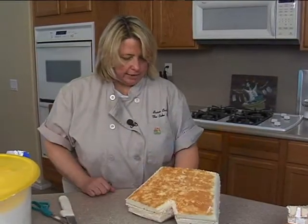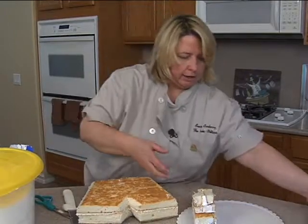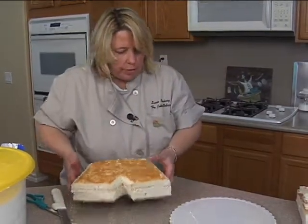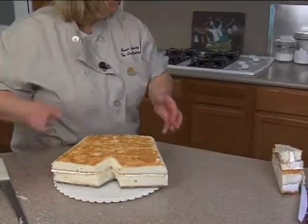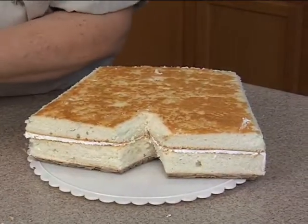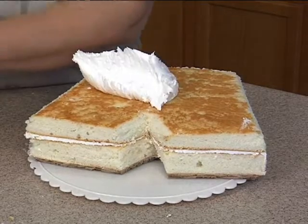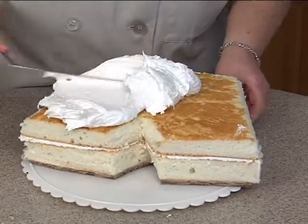I can go ahead and ice it. I'll bring it over here. Sometimes I'll put it on a larger board at this point, just so it's easier to ice. I don't think I brought one with me today, so I'll just pop it on here, take just regular old buttercream icing, stir it up, pop it on the top, and start to spread it on out.